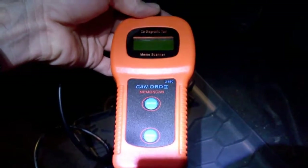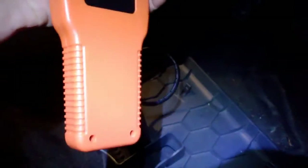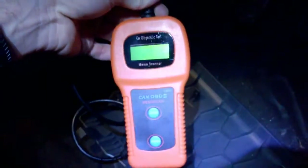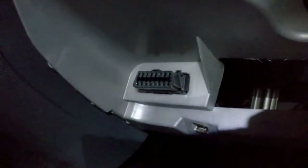Here's a review of the Microscan U480 OBD DTC diagnostic troubleshooting code reader. It's a fairly cheap and fairly easy to use device, so let's go ahead and have a go. First, you need to locate your OBD port.